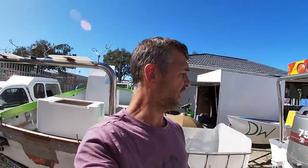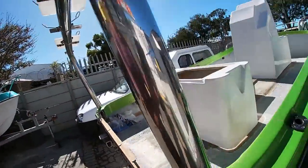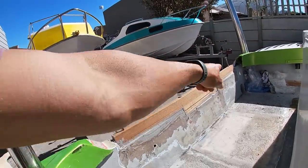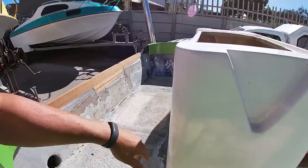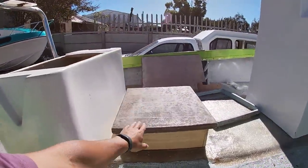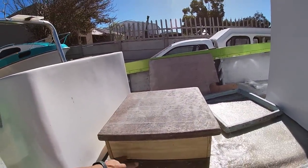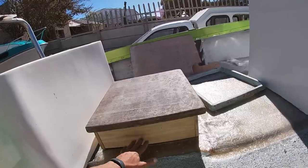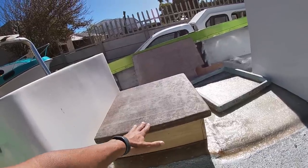Hi there guys and welcome back to day five. Today we're going to fit the motors to see where they fit. Last night I quickly built this little box — it's supposed to keep the water out of the fish hatch. So if we hit a big wave and water comes in, it can't go into the hatch, because if that hatch fills there's no way to get that out without pulling the plug at the back.